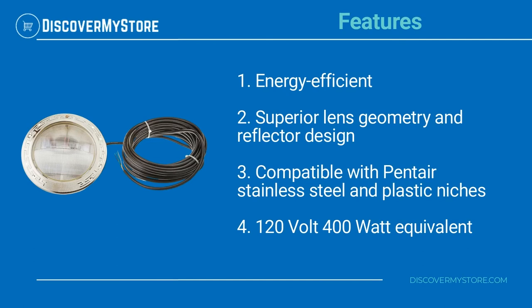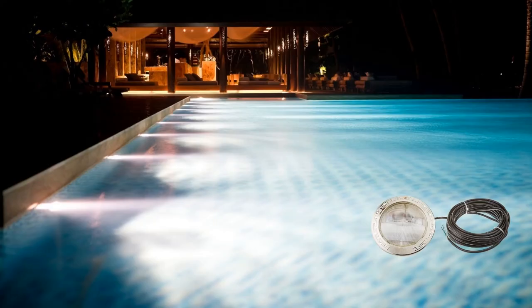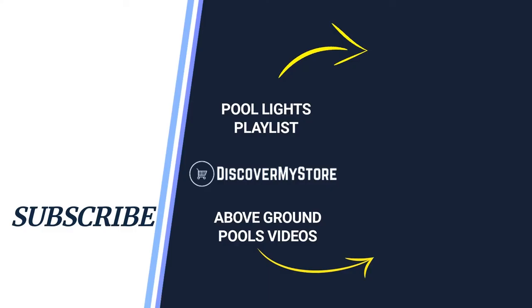Features include energy efficient design, superior lens geometry and reflector design, compatible with Pentair stainless steel and plastic niches, 120 volt, 400 watt equivalent. Read the instructions before installation and use. Thank you, I hope that information helps — don't forget to subscribe to our YouTube channel for more relevant tips about your pool and spa.